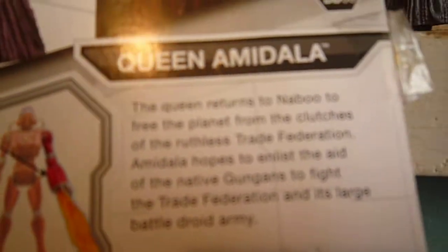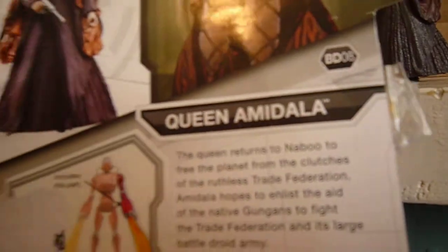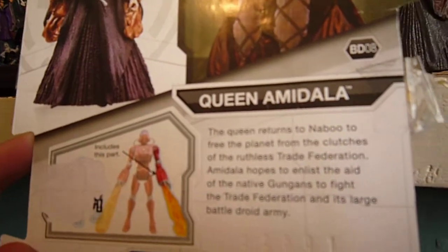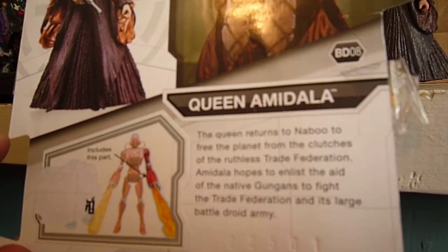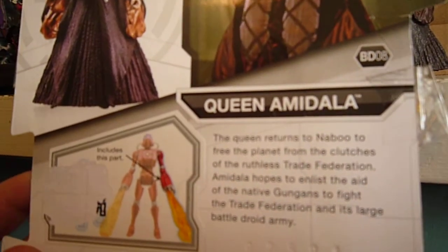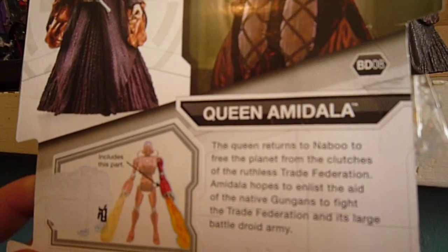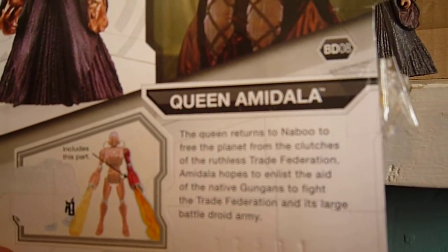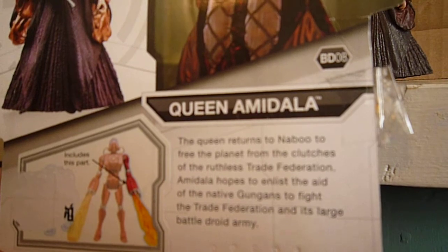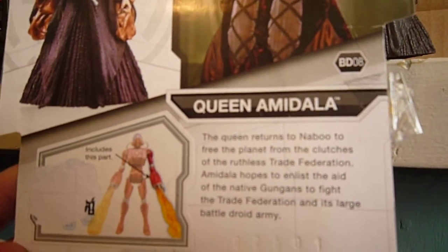This includes a droid part. There's also a read-up on Queen Amidala, which reads: 'The Queen returns to Naboo to free the planet from the clutches of the ruthless Trade Federation. Amidala hopes to enlist the aid of native Gungans to fight the Trade Federation and its large battle droid army.' The other figures in the wave are Darth Maul, Obi-Wan, and Dengar. So that's the packaging.